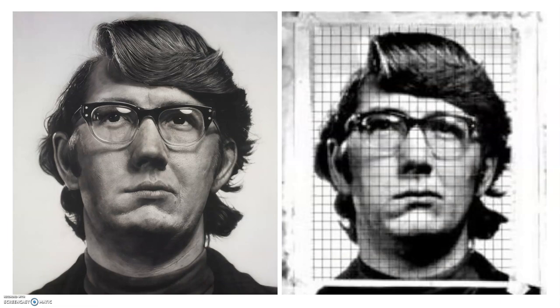What he does is he uses a grid. The picture on the right isn't terribly clear because it's a very, very old photograph from 1970, but it actually shows the grid that he used in order to make the portrait on the left. So what he would do is he would draw a one centimeter grid all over his photograph.